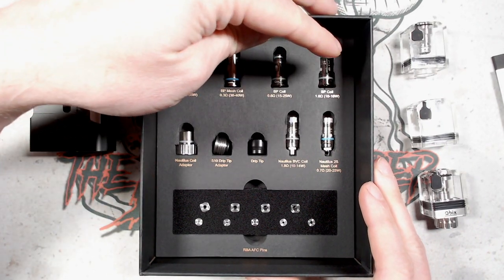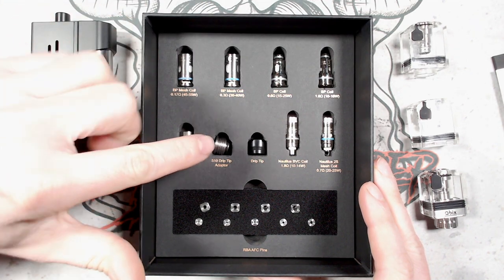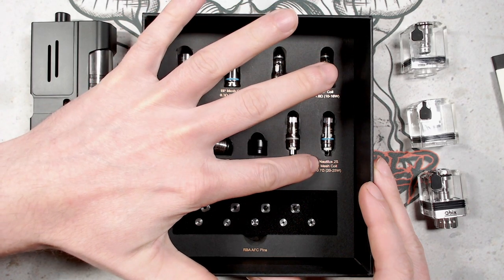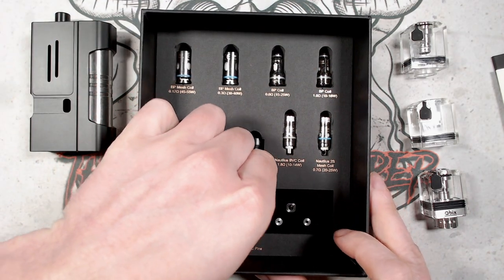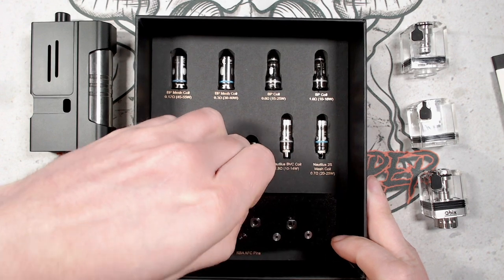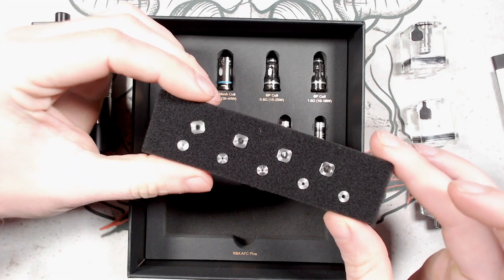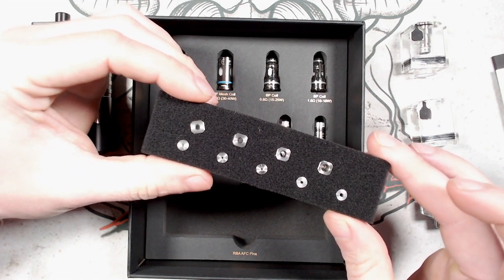The accessories include BP mesh coils along the top, a Nautilus core adapter, a 510 drip tip adapter, a 510 drip tip, a Nautilus BVC coil, a Nautilus 2S coil, and airflow adapters for the Cubix — both top and bottom airflow versions. We'll go into those in more detail later in the review.